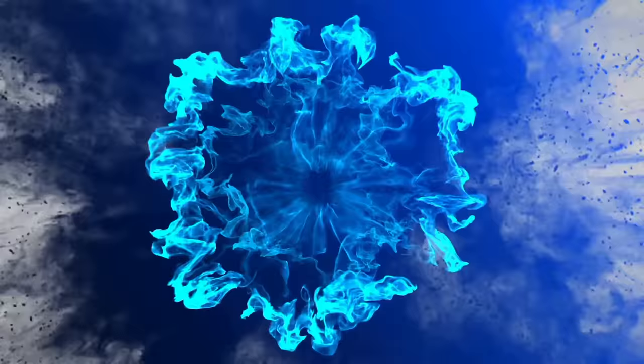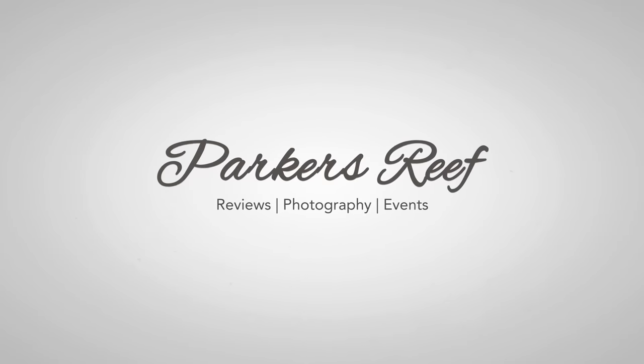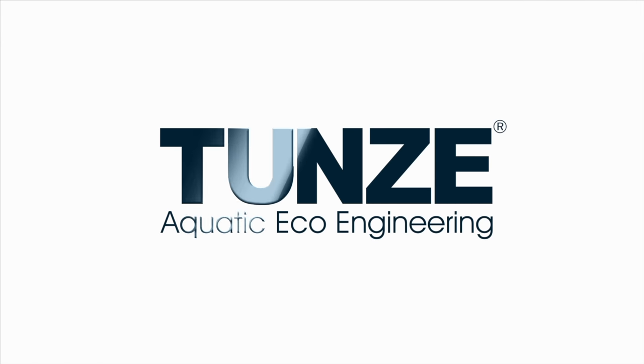Hey y'all, welcome to Parker's Reefs. In today's episode, it's the day — my main tank is finally here. Welcome to Parker's Reefs. If you're new to this channel, please consider subscribing. We go over a whole heap of reefing reviews, tank tours, shop crawls, things like that. And of course, the main event, which is the focus of this video, is the construction of my dream reef tank.